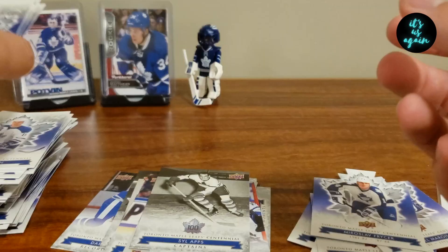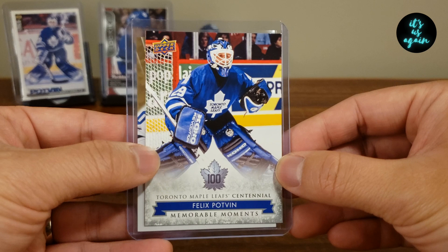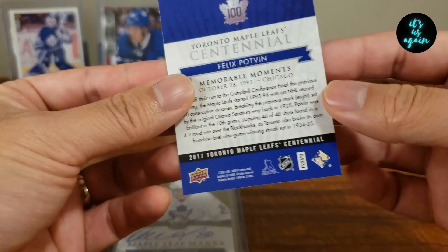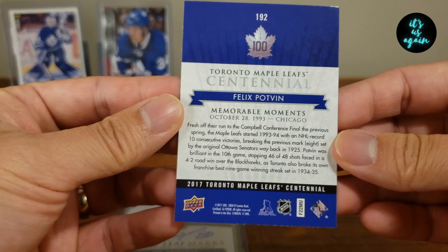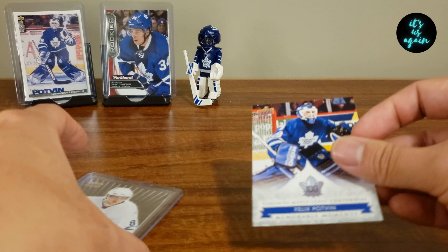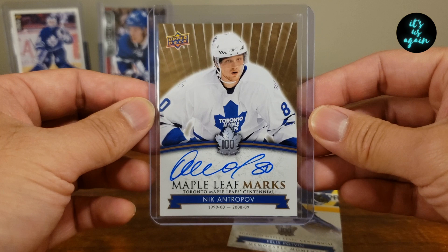So I've gone back, sleeved up some cards, and decided on the highlights of the night. I'm going to start off with this Felix Potvin Memorable Moments, talking about the 93-94 season when the Leafs started 10-0 — that was a crazy run. That's a nice card. And of course the Antropov Maple Leaf Marks Auto. That's a nice auto too. Not numbered or anything, but I'm excited about this.